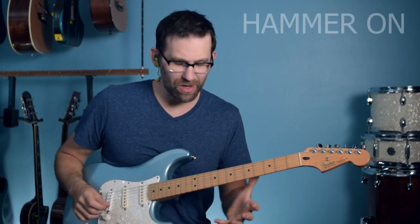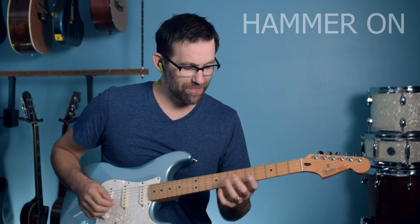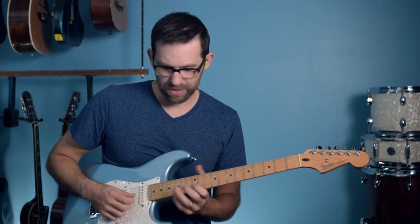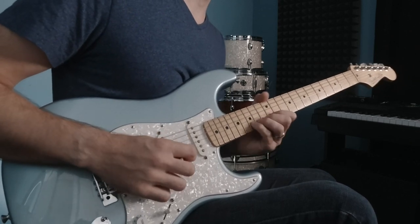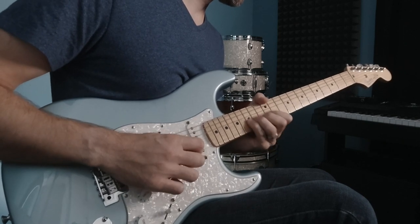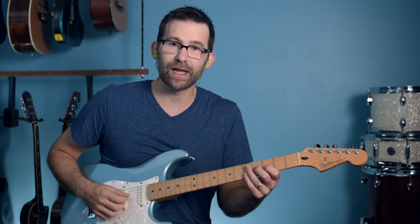Let's talk about number three, which is hammer-ons. Hammer-ons are much easier — your brain's going to thank you after vibratos. Hammer-ons are pretty simple: pluck with your pick on the 12th fret and then hammer on the 15th with your pinky. Hammer-ons are really just any time you play a note and hammer on.